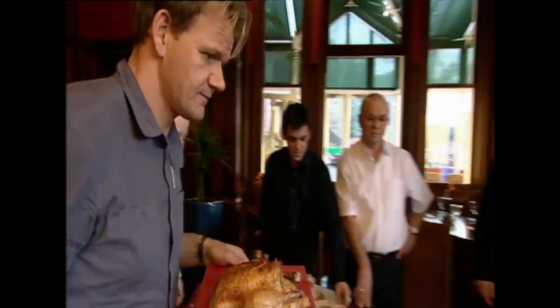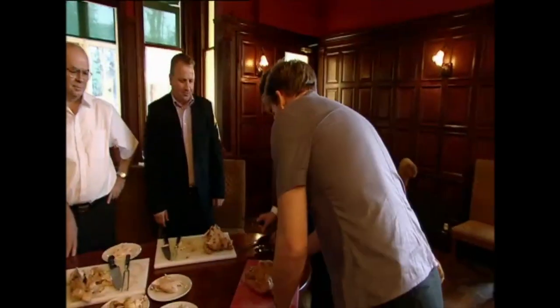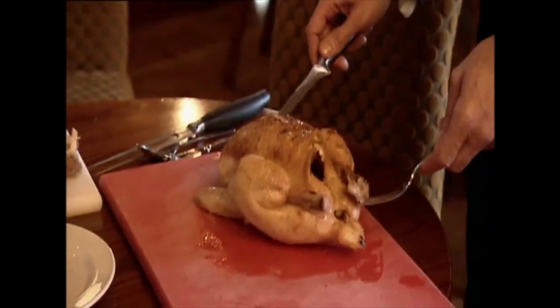Everyone's going to learn, including the owners. One chicken each. JC, you thought you were coming down here for a round of golf — you're not. I want you to do a chicken. I brought in JC, one of my best maître d's. He knows everything there is to know about service and about carving a chicken.